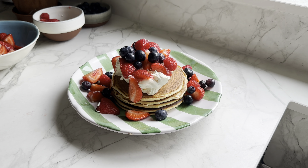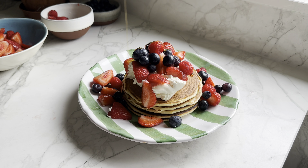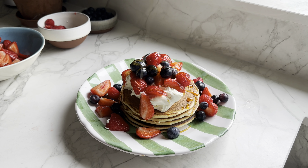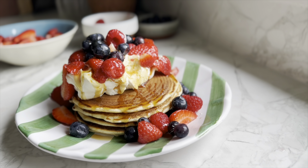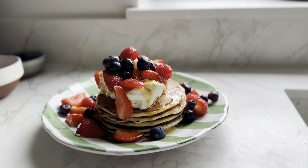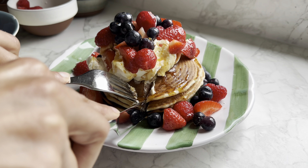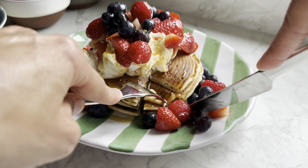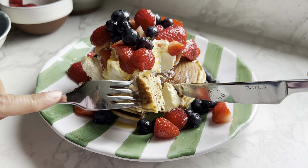Finish this with the syrup — golden syrup or any maple syrup of your choice. Perfect.